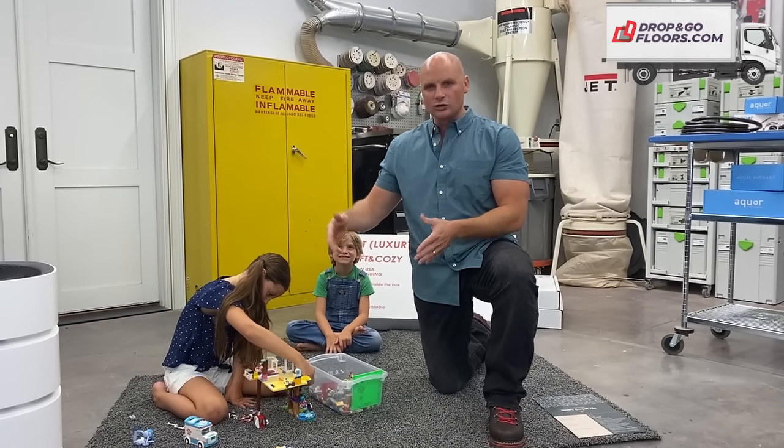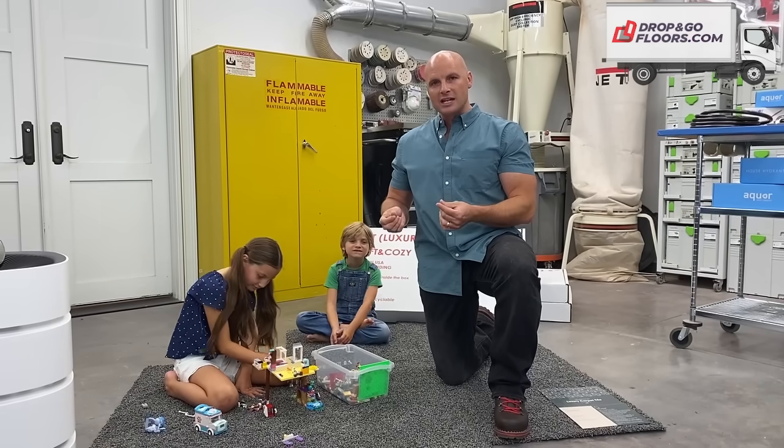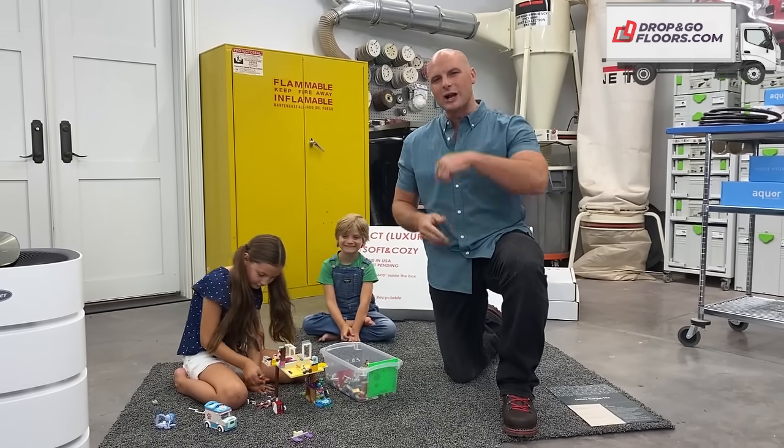Now, they come in these rectangles. They're 24 inches by 40 inches. It's a very manageable size. They flat pack and ship directly to your house.